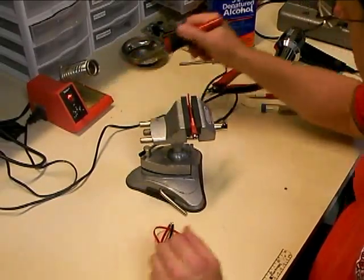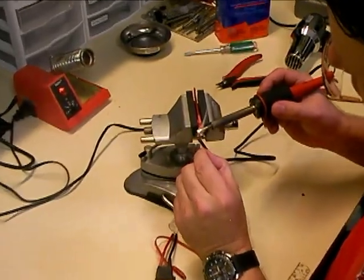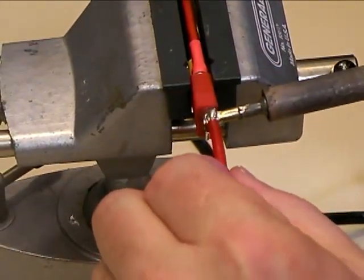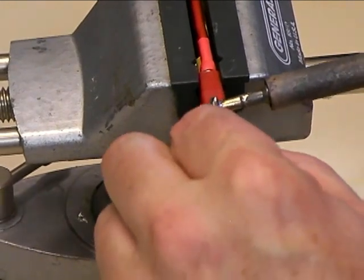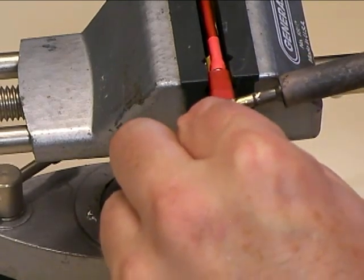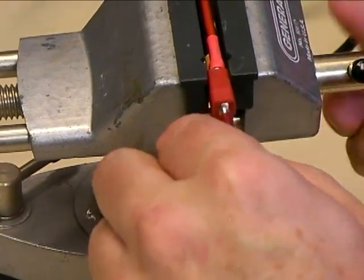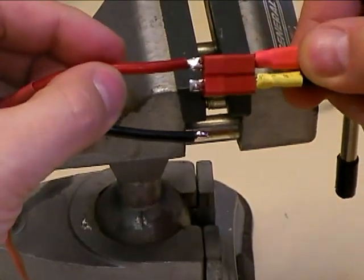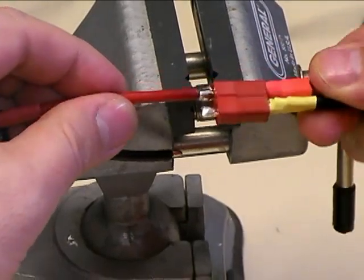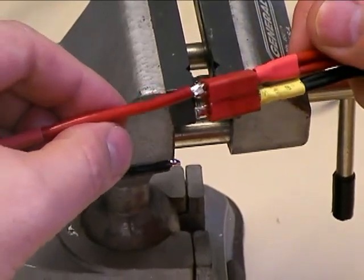Now, when you solder the wires to the Dean's connector, I've got a technique I like to use: put a little bit of solder on both sides of the iron, then set the wire on top of the iron and let the solder on the iron melt. Then set the soldering iron on the Dean's connector and get that melted, pull the soldering iron out, set the wire on top for a second to reflow the solder, and then just let it harden. If you look at that, you can see how you have solder all the way around both sides — it even wraps around to the bottom. So you've got that wire completely encapsulated in solder all the way around. That's exactly what you're looking for.